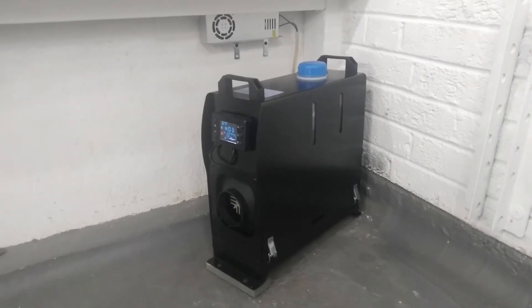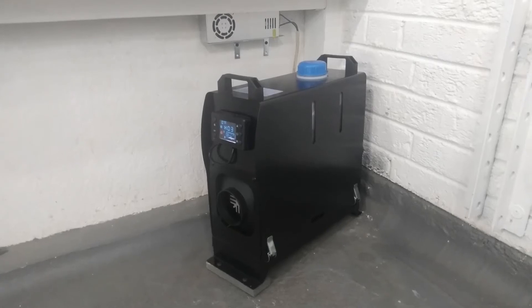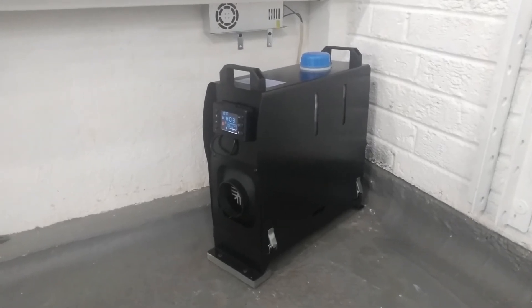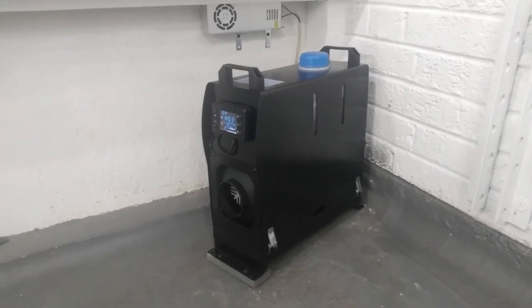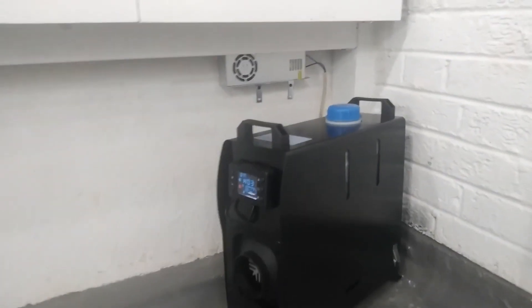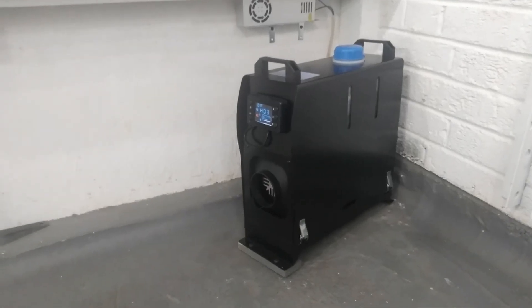I've got another one of these heaters — you can see it in my other videos if you'd like to have a look. That's pumping hot air into the house. If you've got any questions or comments please let me know. I'll put some links to heaters and the power supplies in the comments as well. Thank you very much for watching.